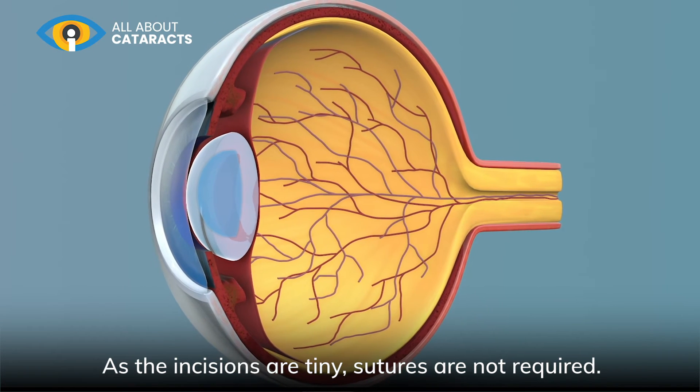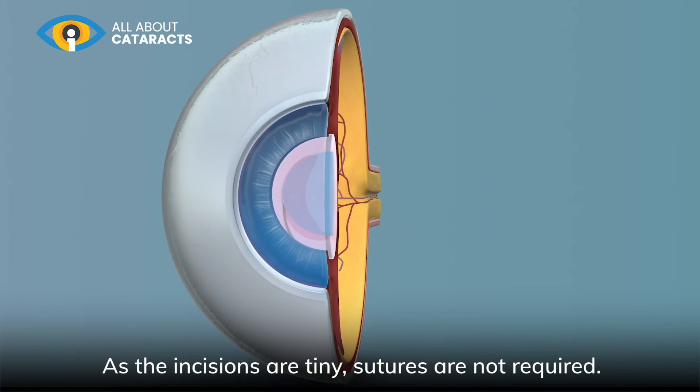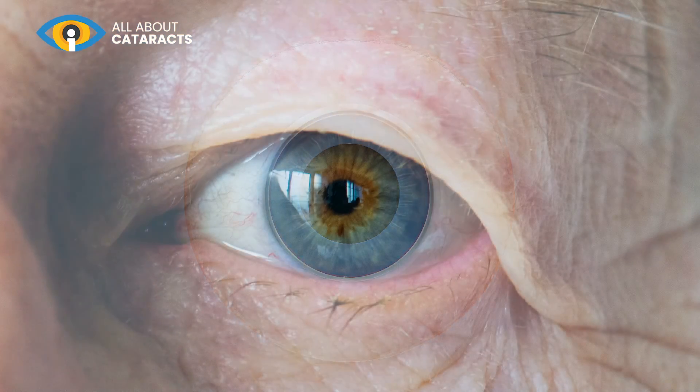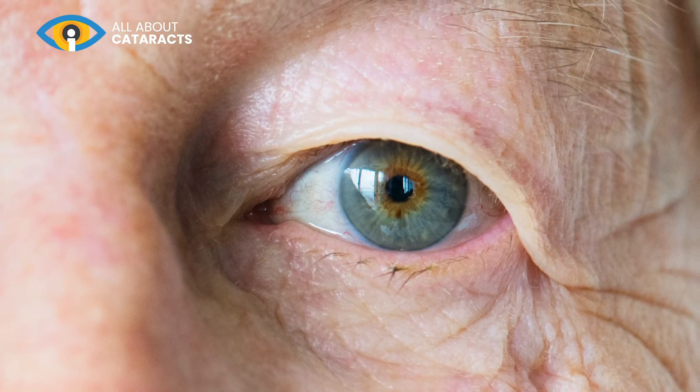As the incisions are tiny, sutures are not required. The procedure usually takes around 10 minutes, and you may notice a change in your vision soon after.